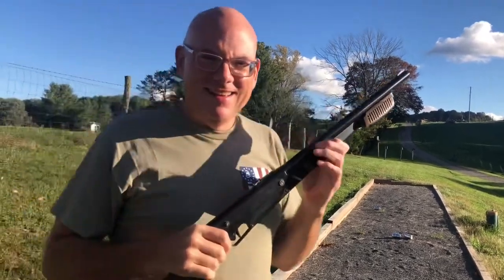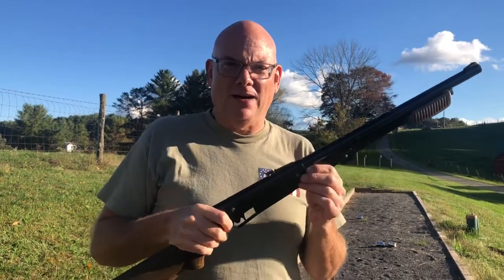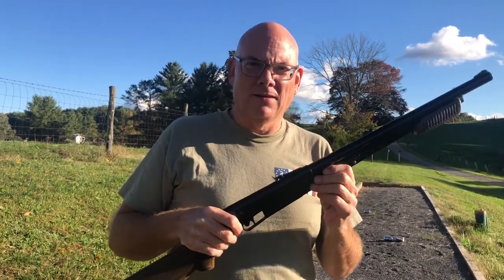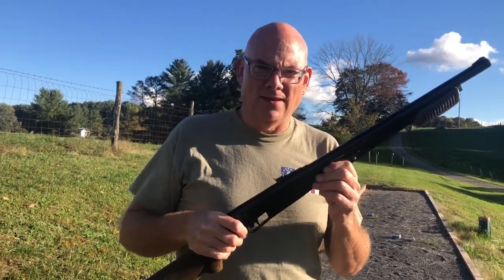It's just a fun little BB gun — that's the Daisy Model 225. If you like this video, please hit the like button, consider subscribing, tell your friends, and come back for more. Thank you for watching.